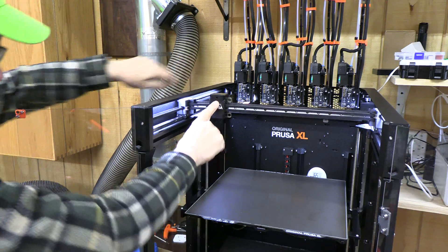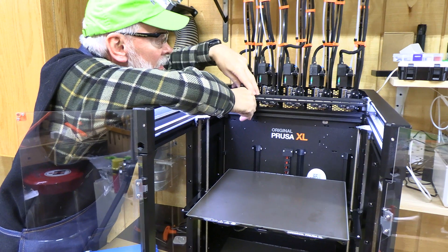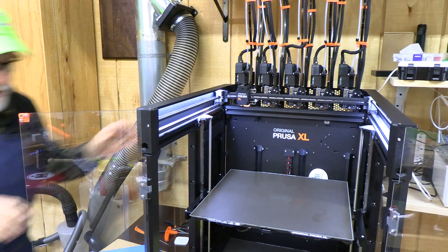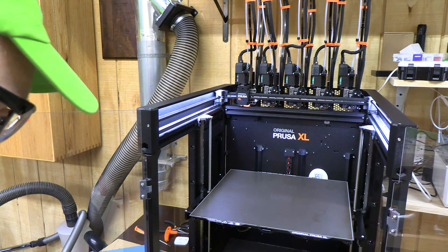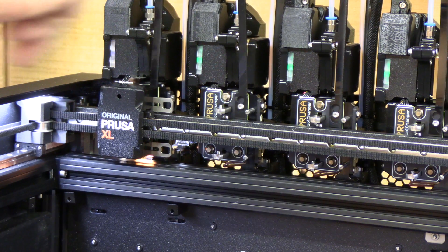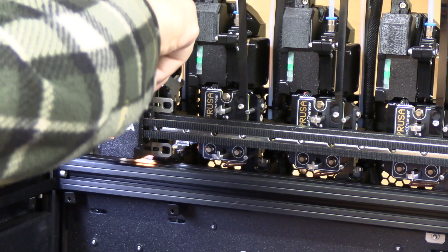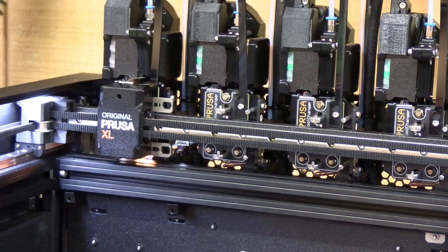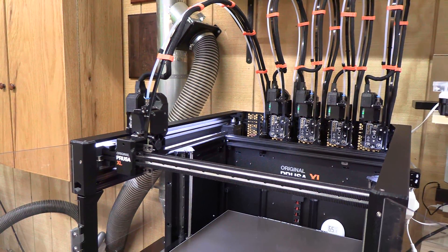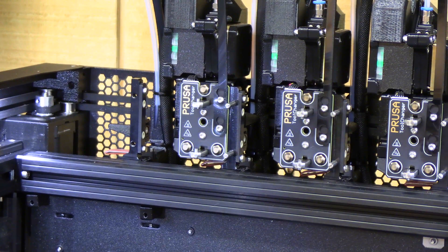We've got to lock this to this, so we move it back and lock it. I've heard it click on both sides, so now that's done — we can say good. Now we've got to tighten this screw again. Now this is the first time the printer moves with the printhead with the extruder in it. We'll go back here and tighten this bottom screw.